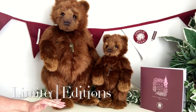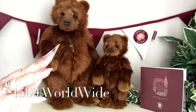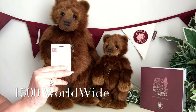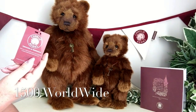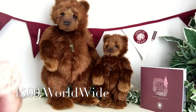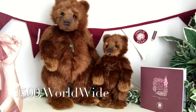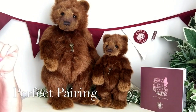They are limited editions, which means that there'll only ever be 1,500 of these made worldwide. Each one will come with its limited number around her neck — this is the tag that will come around Helena's neck, and of course there's one for Hope as well, because they are the perfect pairing.